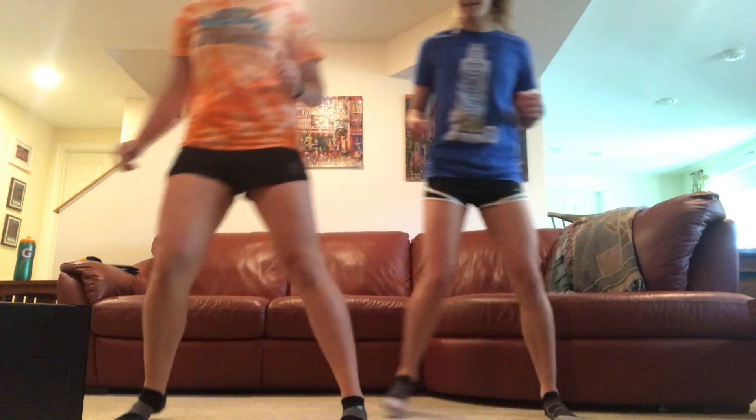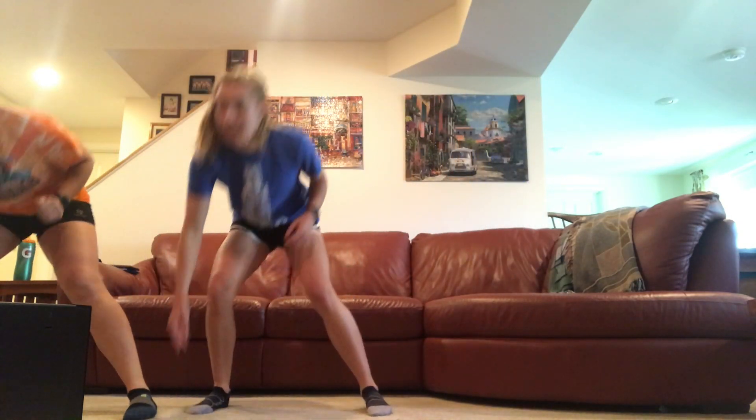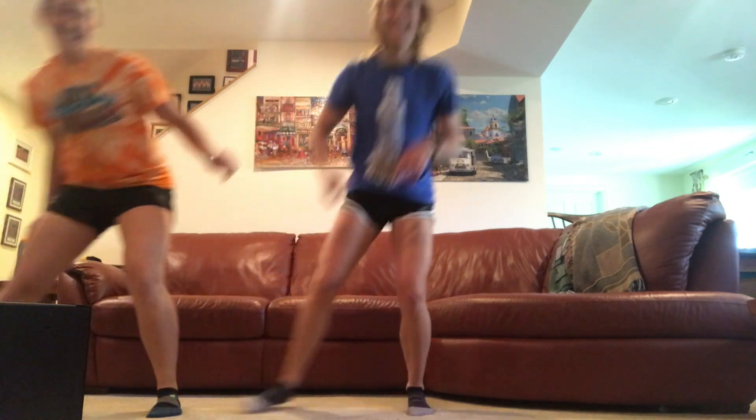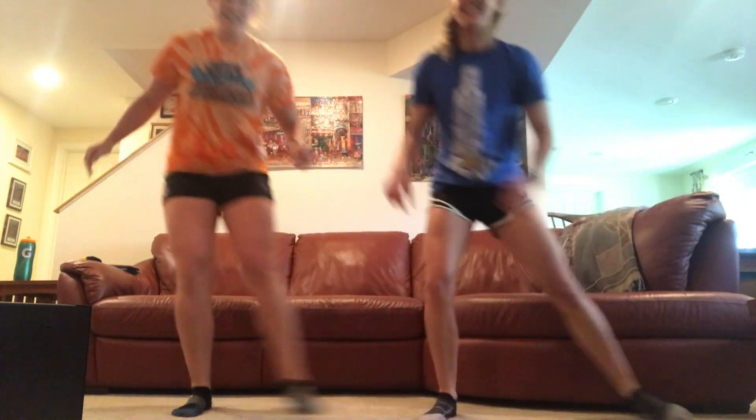Now we're going to do some shuffles to the side. We're going to shuffle, shuffle, touch the ground. Again, keeping those knees bent. Two more.